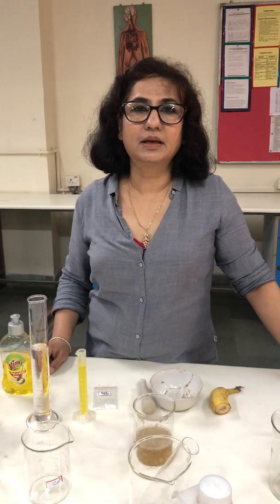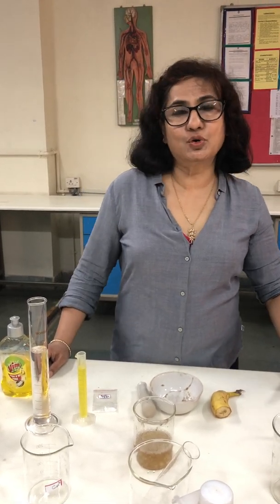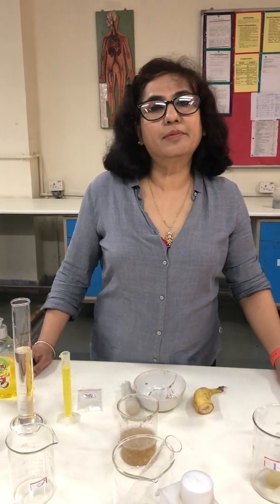Good morning children. Today I am going to show you the extraction of DNA from plant material.